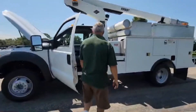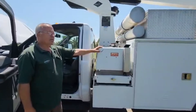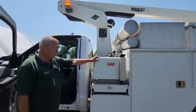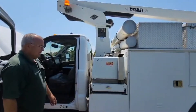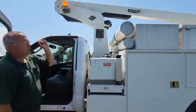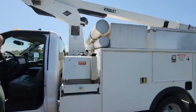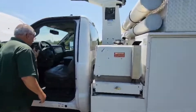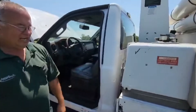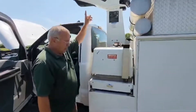You do not have to run that engine under the hood to operate this bucket truck. If you're in a neighborhood, that's not the best. You can go ahead, pull the key out, lock the truck up, and go up in the bucket and feel safe that nobody's going to take off in this vehicle while you're up there with the truck running. We will show you that on the road test.